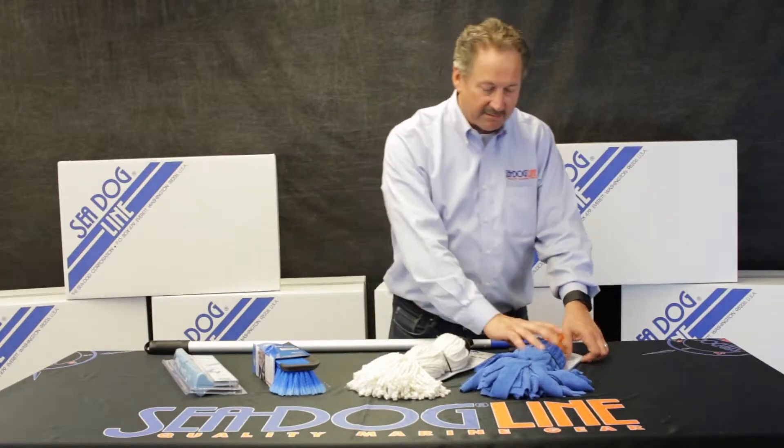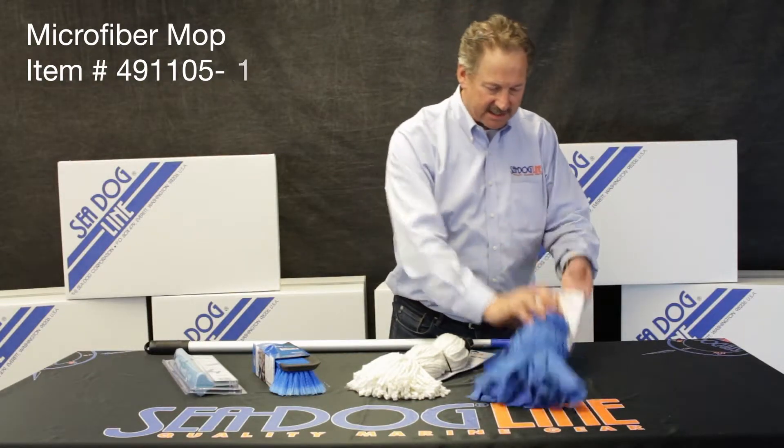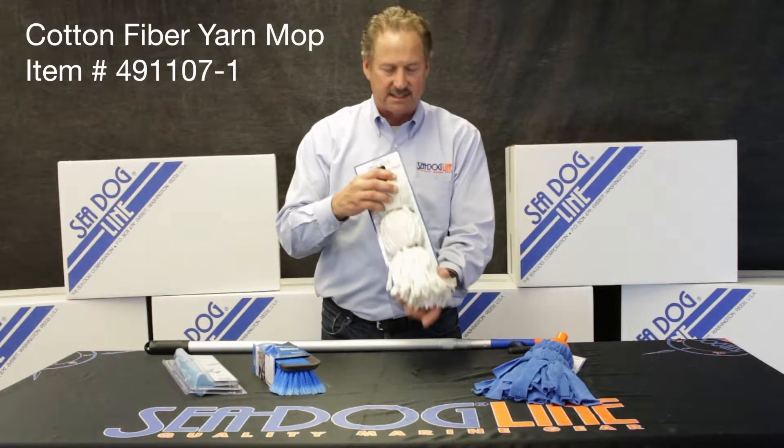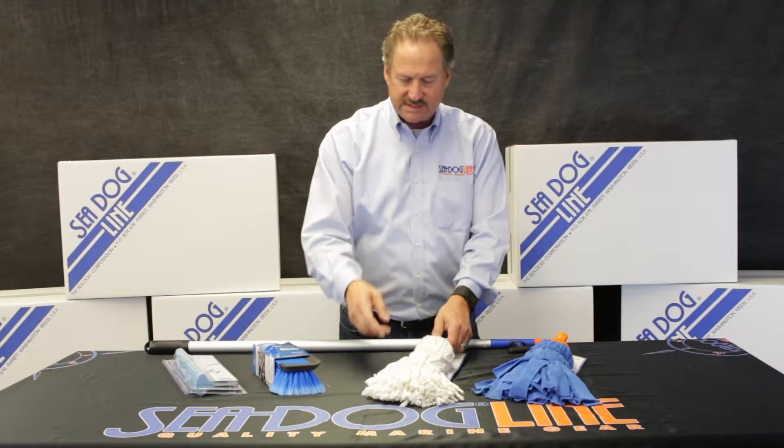We've got those both with the microfiber — very nice, newer product, newer design, does a great job. And then we've also got a standard old-fashioned one that still works great in a mop bucket. This is the cotton fiber thread style, twisted thread.